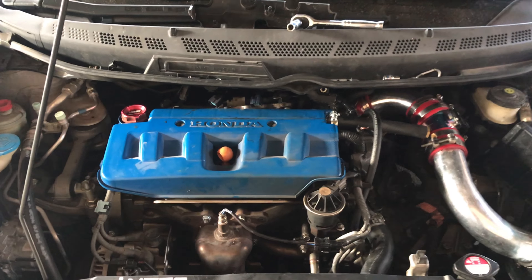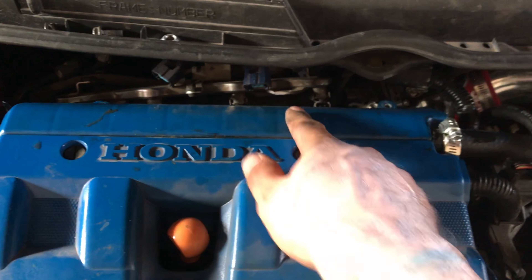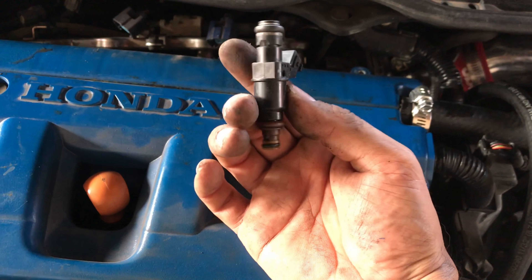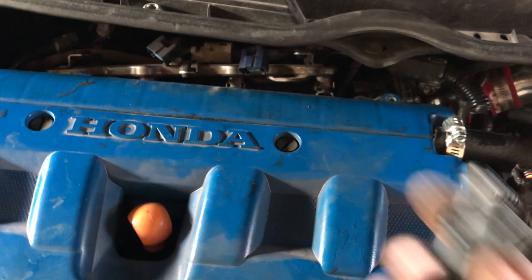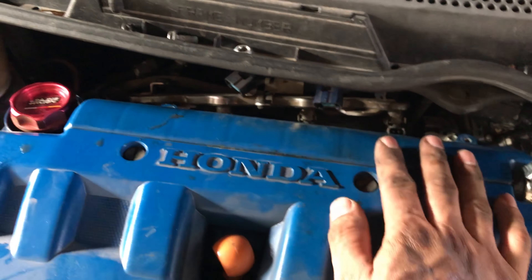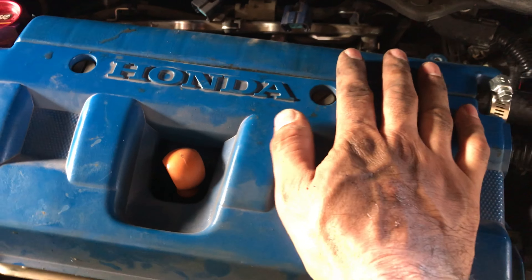Today I'm doing a short DIY on how to replace your injectors — this being for the 1.8 R18. I'm going to be swapping out my stock injectors and moving on to the SI 310 injectors, since they're plug-and-play. I do have my 410s that I'll be doing later on, but I just wanted to get a hang of how to swap them out first.